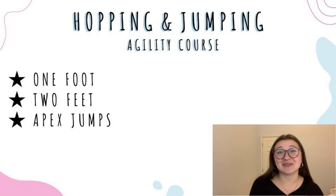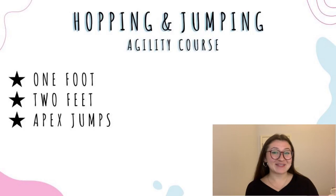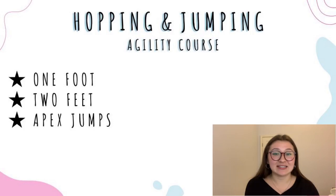Next we have a hopping and jumping agility course. You're going to lay out some cones on the track that symbolize hopping with one foot, two feet, and apex jumps if you want to spice things up. I usually tell skaters to complete it at their leisure, and to remember for jumping — start low and end low. And if you feel like you have to fall, please do everything you possibly can to fall forward.